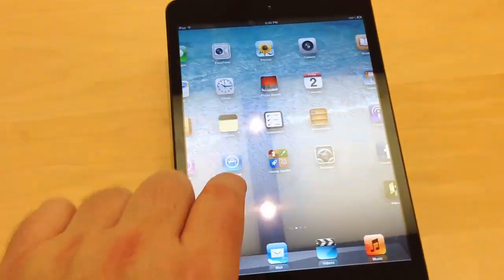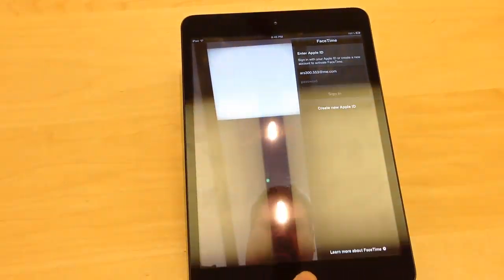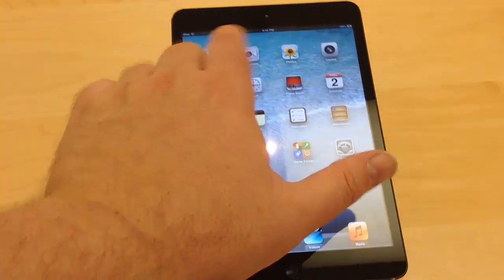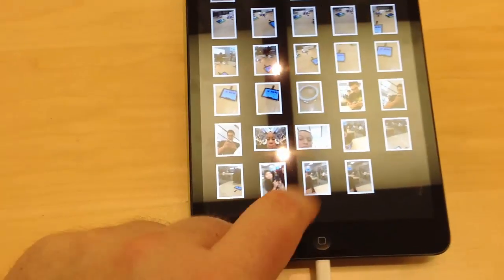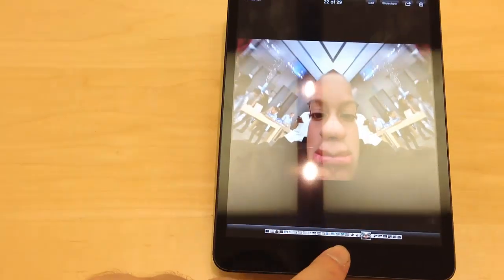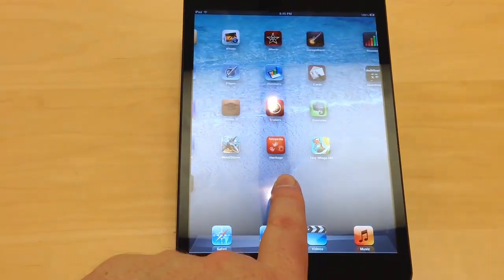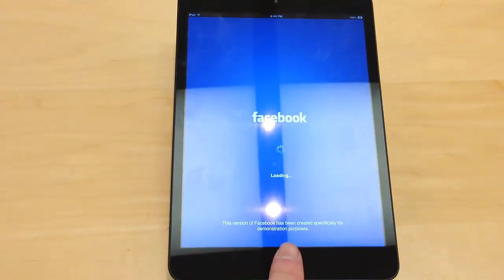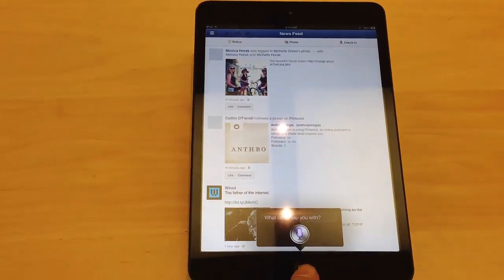Without the retina display, the first thing you do when you see it — it looks like some kind of cheap knockoff. The screen's okay, but it looks weird when you're used to looking at an iPad. It runs a little sluggish compared to what I'm used to with my iPad — not sluggish sluggish, but definitely a step down in speed, which is interesting because I think the chips are the same as in the original new iPad 3 that I have.